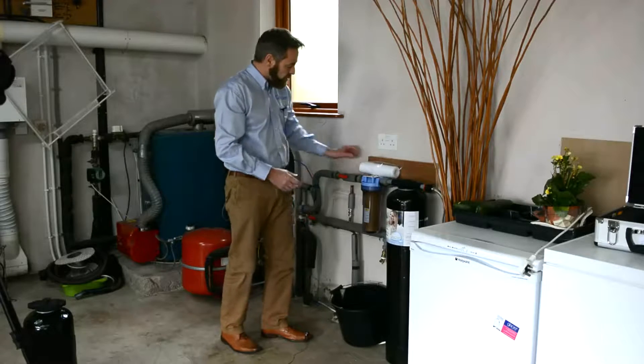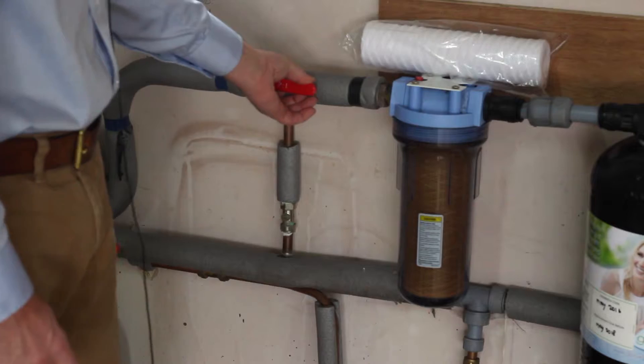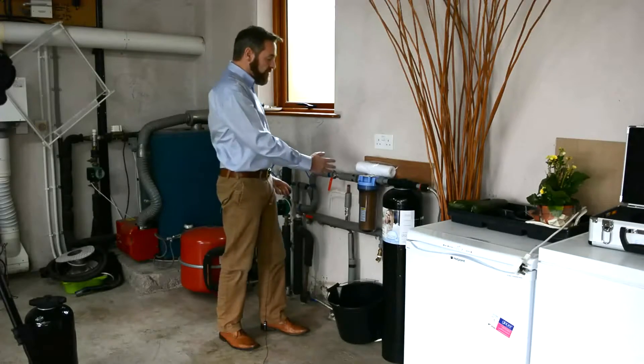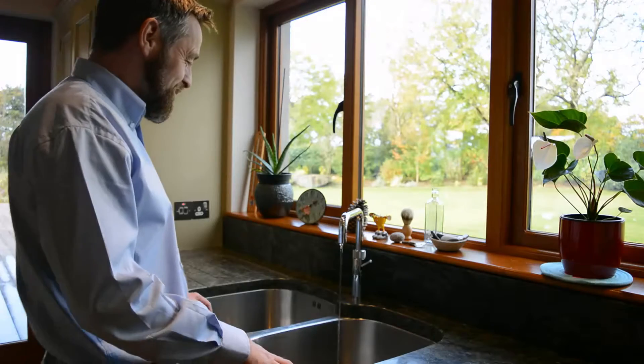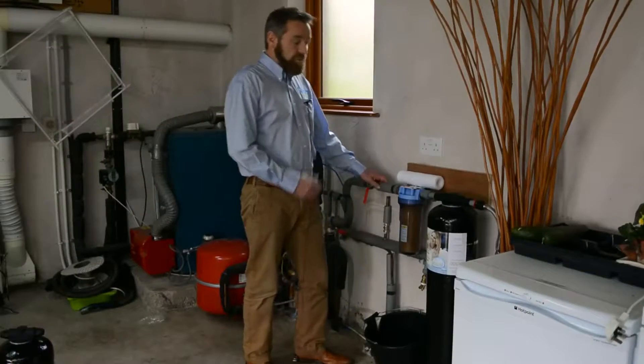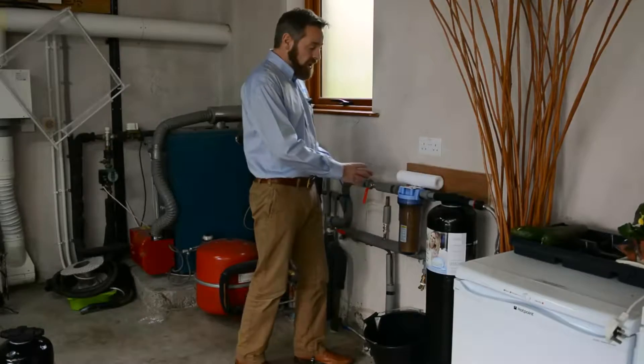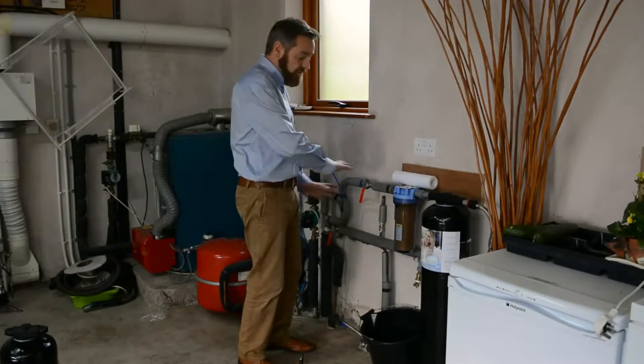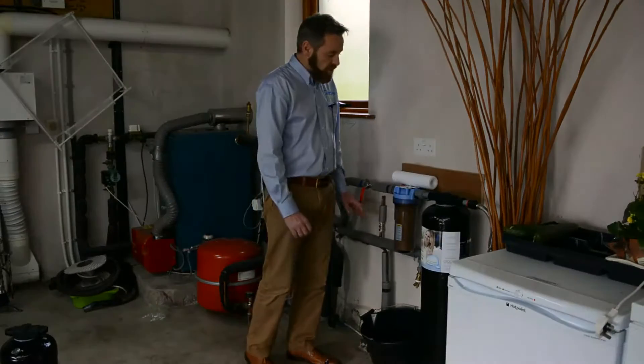The first thing we need to do is turn off the water supply coming to the water filter — this one here is on a valve just here. We turn it off and then go to the kitchen and drain the water off from the tap. We've turned on the tap in the kitchen and drained the water, and we'll turn off this tap here just to stop any backfill of water coming back to the housing.